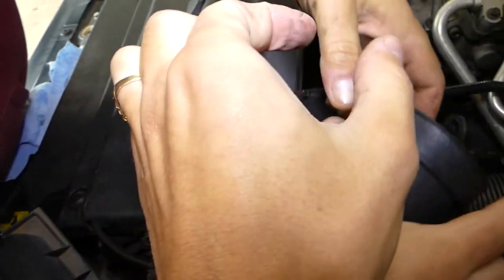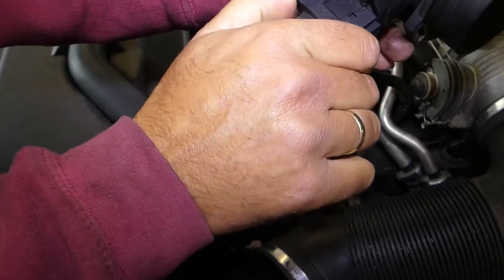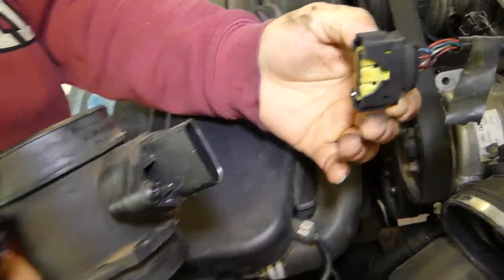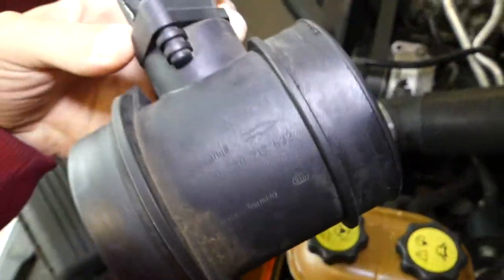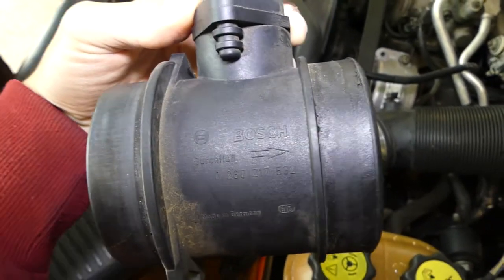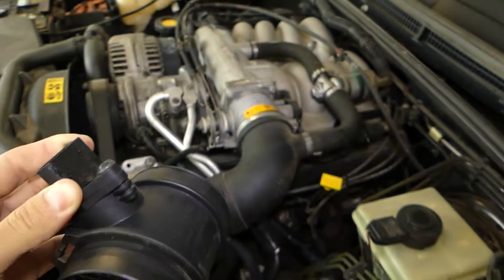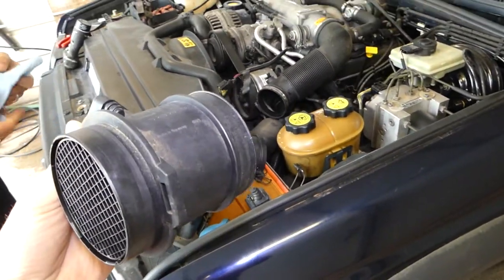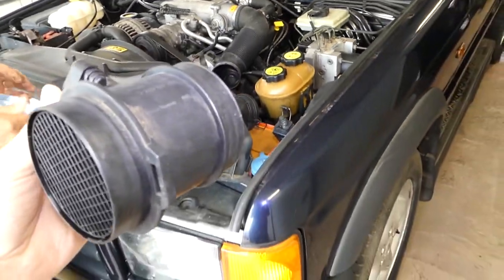Squeeze the clips towards each other and pull it out — and this is the mass airflow sensor right here. This is a '99 model-specific part, and this is the part number for that vehicle; yours might differ, so always check before you order one. That's the whole procedure, guys. Thank you for watching — please subscribe, help us grow our channel, and see you next time.